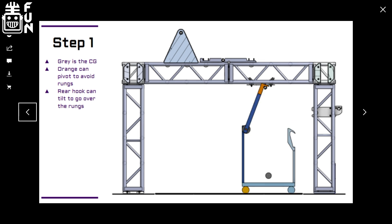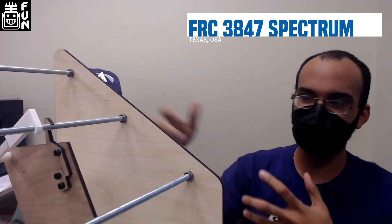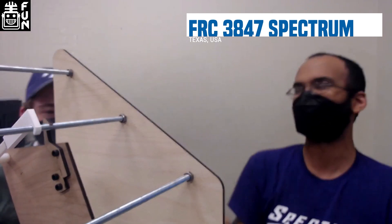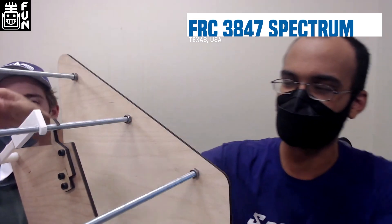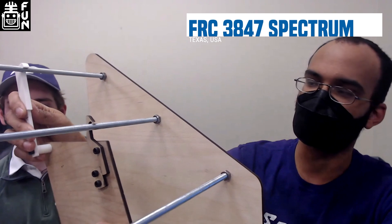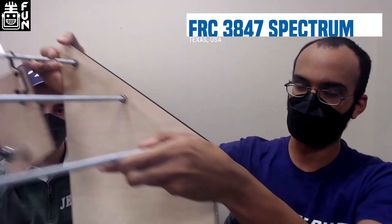We've been able to do several different models — little laser-cut models of how the climb is going to work. The original ones had the hook being able to tilt to get by the bar. We played with some different ones, including 3D printed prototypes to make the hook work better. All the way to the full prototype, which is one-fifth scale — everything scaled to exactly how it's going to be, including the bars themselves. We can see the current version extend out, come under, grab the next rung, pull it back down, and repeat. That's where we are with the climb so far.